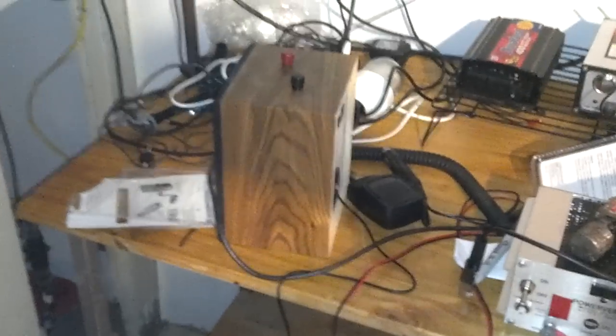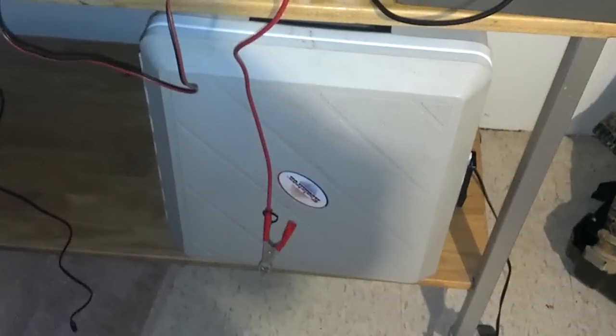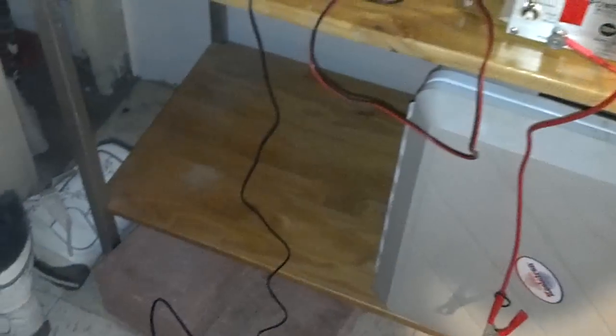Now this is my messy solar panel setup over here. There's the speaker for my CB, and the one charge controller and the one little dinky battery kind of sitting over here. Here's my little 12-volt refrigerator that I got for $15 — works great. And then I have it running in with an outdoor extension cord, believe it or not.